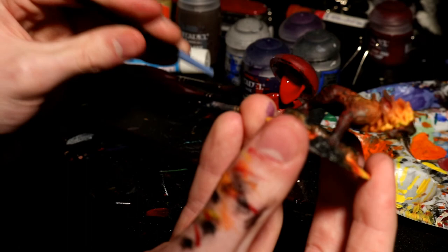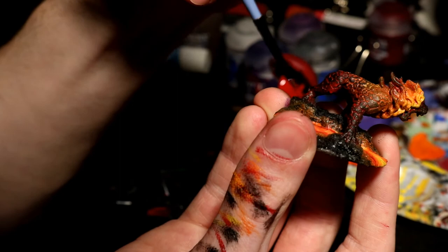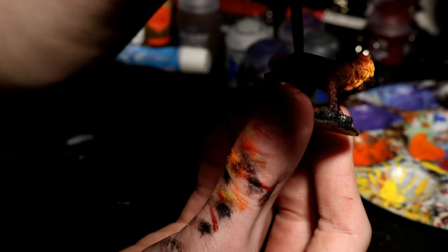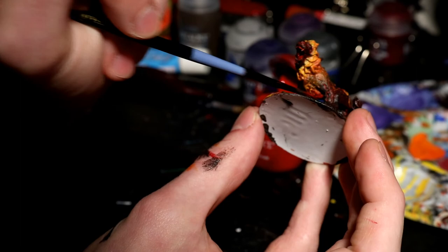The very final step was to put object source lighting from the lava onto the Hellcat. This is a lot easier than you might think. All you do is take Mephiston Red and apply it very liberally all over the bottoms and insides of the legs where the lava might hit. Object source lighting for lava is much easier since it's usually just one color. If you wanted, you could do orange closer to the lava and then red further away, but I just chose to use plain red.